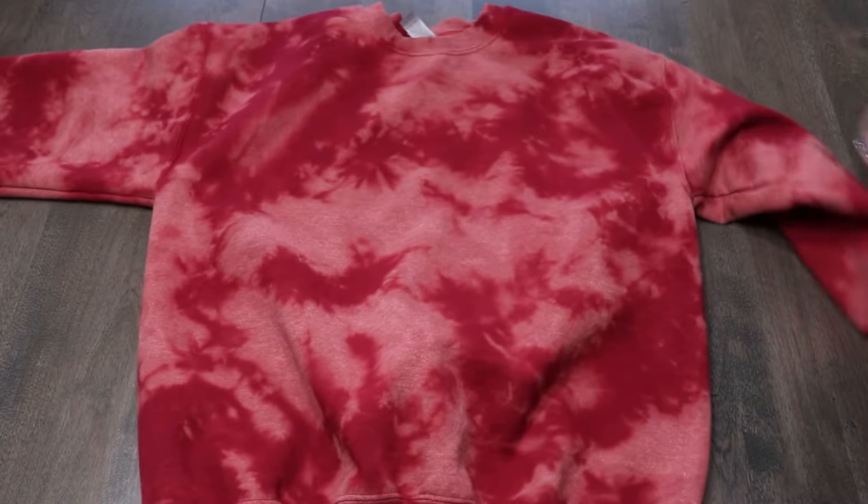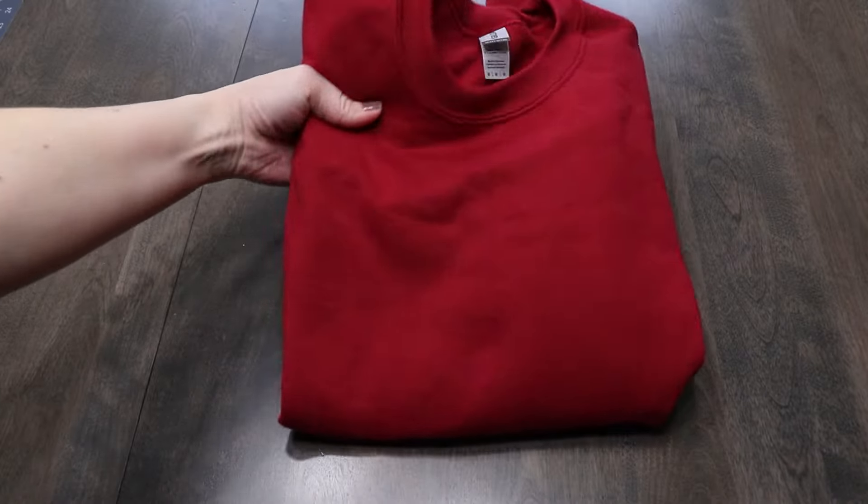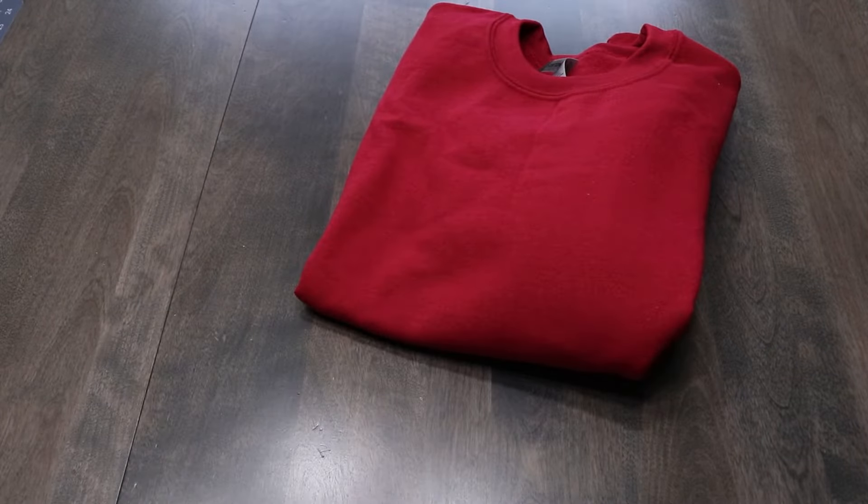Did you know that you can tie-dye with bleach? That means taking the color out of an already dyed shirt. I'm going to show you how to do it — the result is fantastic. Let's bleach tie-dye a sweatshirt.